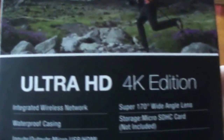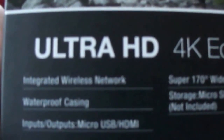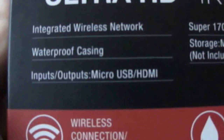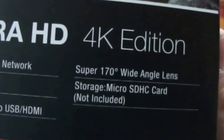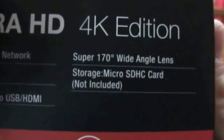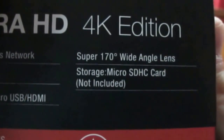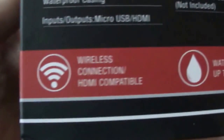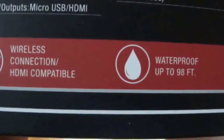So basically what this camera is — it's an Ultra HD 4K edition. It has wireless networking, it has a waterproof case, it has a micro USB slash HDMI input/output, and it has a super 170 wide angle lens.